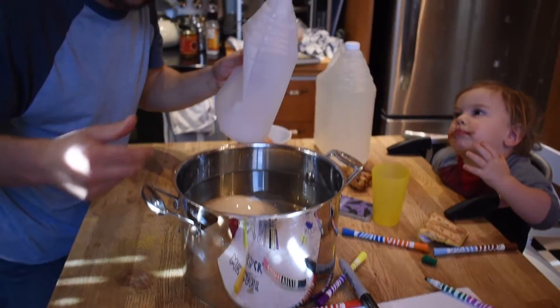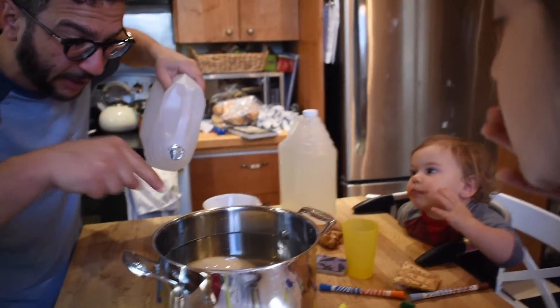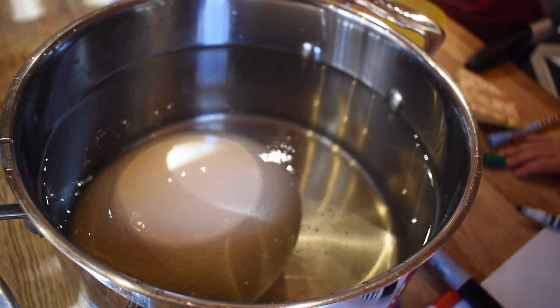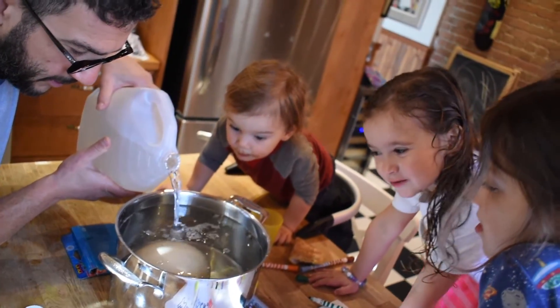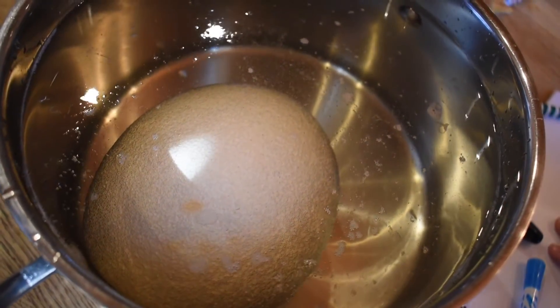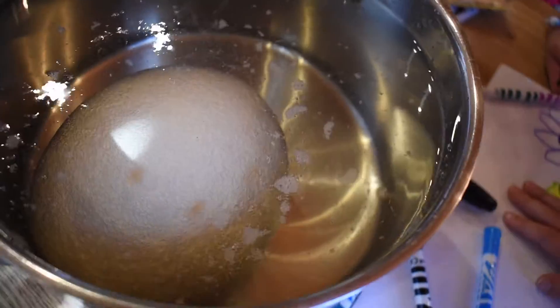We are going to eat the egg afterwards and we're going to keep it in the fridge during this whole process. You can actually start to see it — it's already happening. Look at the bubbles already developing. That's amazing, guys. We're going to cover the entire egg. Do you see it dissolving the shell off? Already, those are the bubbles — that's the interaction between the vinegar. What type of acid is it?